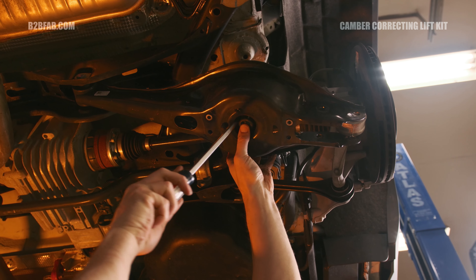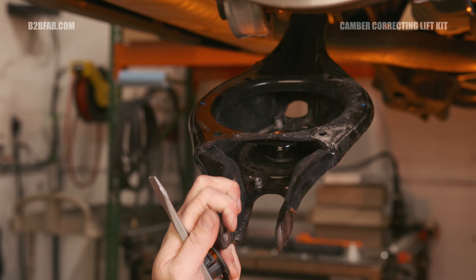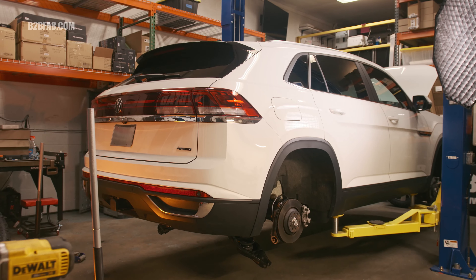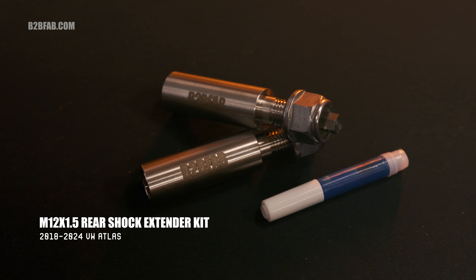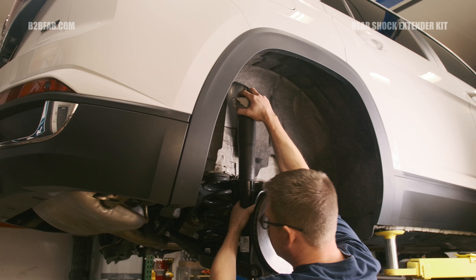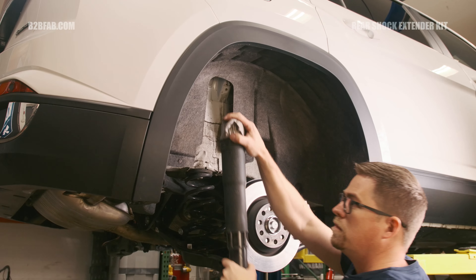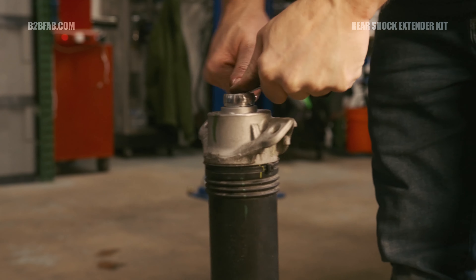With the strut assembly removed, fasten the lower B2B Fab spacer plate with the large center hole to the strut mount with a 6mm Allen and torque to 30 foot-pounds with provided hardware. Fasten the top spacer plate with the small center hole to the lower spacer plate and torque to spec with supplied hardware. Follow these steps in reverse for reassembly.